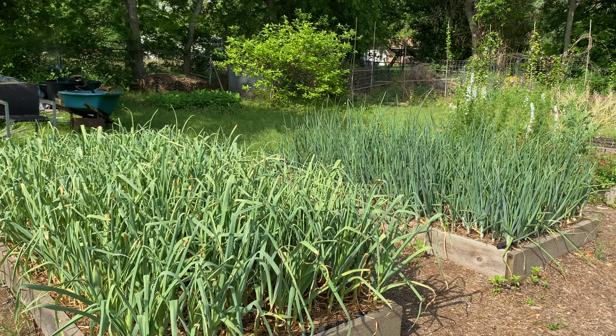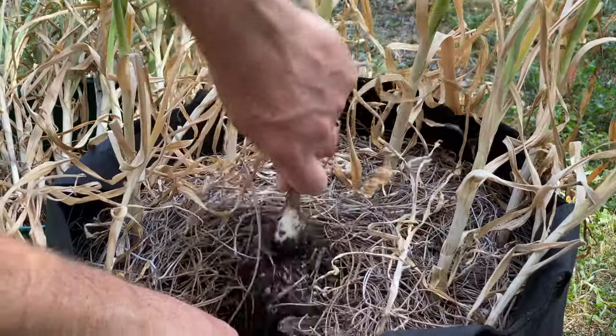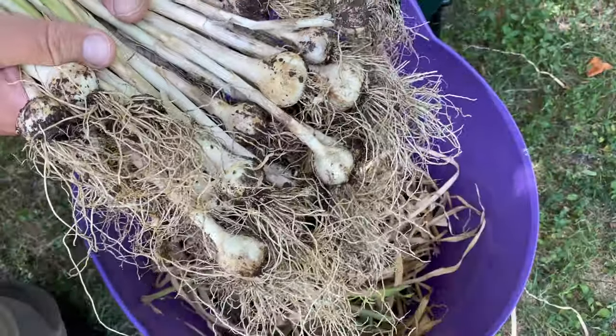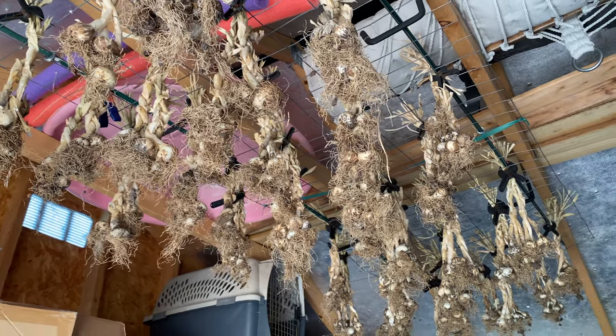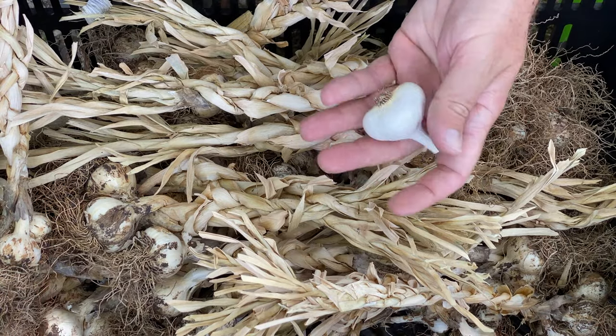Growing your own food requires tremendous patience. In many cases, it takes weeks or months for crops to land on your dinner plate. A prime example is my garlic harvest for 2022. After six months of growing, there remains the essential step of drying out garlic. How to cure garlic from the garden may be an overlooked part of the process, but it's essential for making the most of this delicious and sustainable homegrown food.